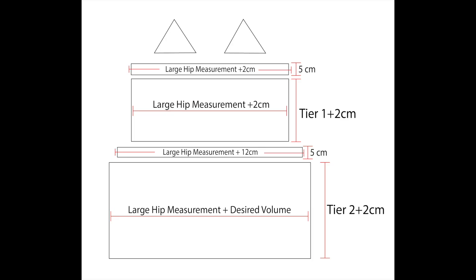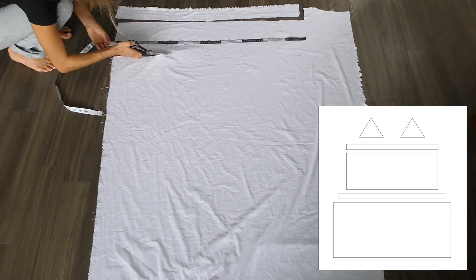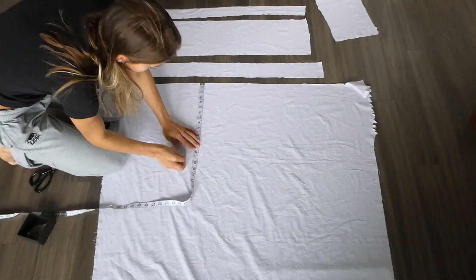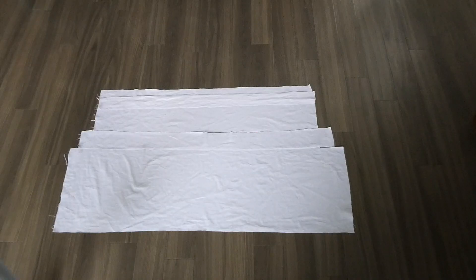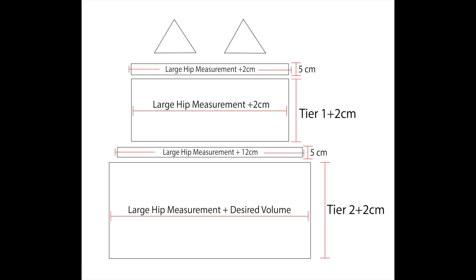Here is the pattern explained. I've added 2cm on each measurement for seam allowance. I added 20cm extra to my large hip measurement for tier 2. The more you add, the more volume you'll get for the dress. If you'd like a little more volume for the top as well, you can add some length to the large hip measurement on the tier 1 panel.